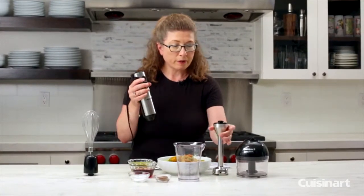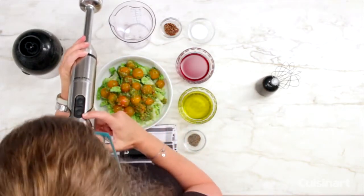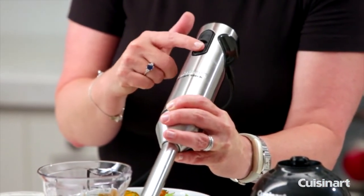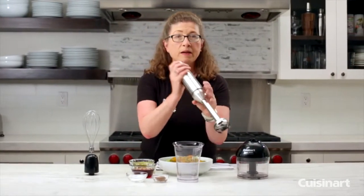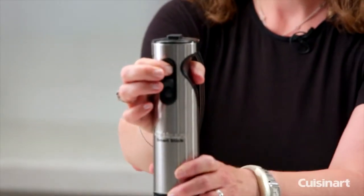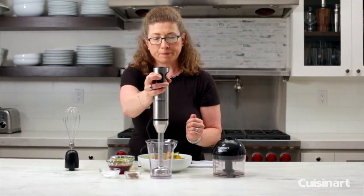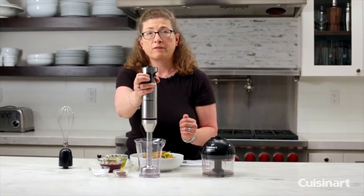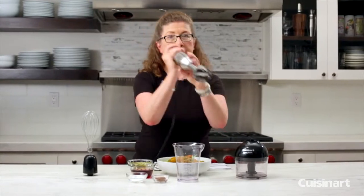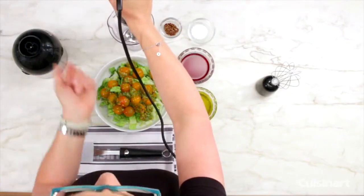Now let me explain how to actually activate your handheld blender. You'll notice in the front there are two speeds — the top one is low, the bottom one is high. It's made out of slip-proof plastic that's nice and soft. To activate it, you pick your speed and press it down, then unlock the unit by pressing the button on the very top. The minute you let go it will not activate again, which is a great safety feature. You pick your speed, then press the unlock button and your unit will start working.